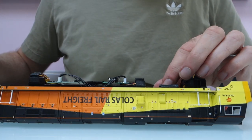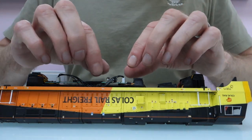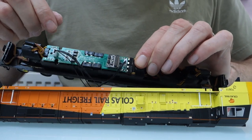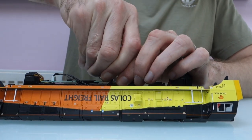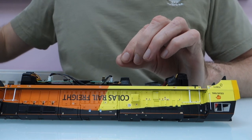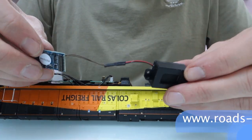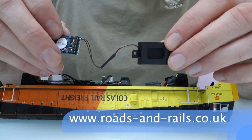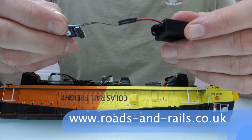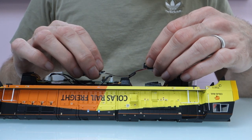You've got your blanking plug, which just pulls off carefully. Try to pull it straight up rather than at an angle because you can bend the pins. Then you've got your decoder to go in. If you're buying it from me and you choose a speaker upgrade, it's already going to be connected. I recommend you do choose a speaker upgrade, otherwise you get a sugar cube speaker kit which you have to build yourself and it doesn't sound as good anyway.